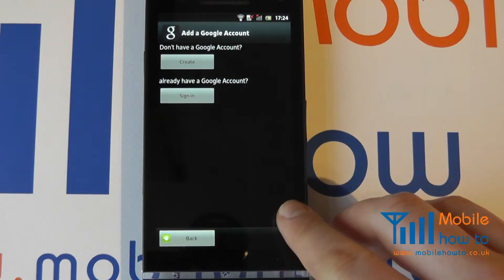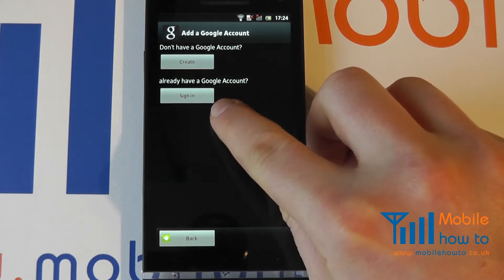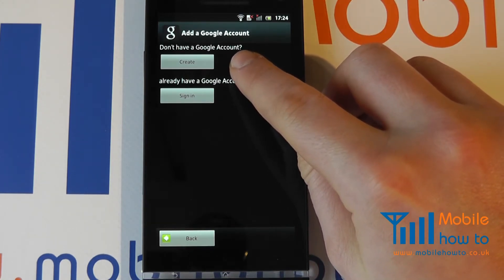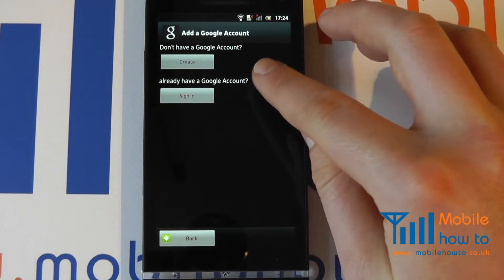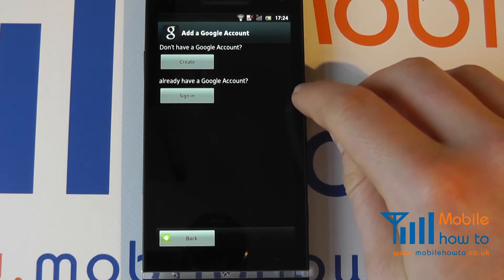Click Next. If you have a Google account already, you will tap Sign In. If you do not already have a Google account, you can click Create and create one from the mobile device. Alternatively, you can create one online through a desktop computer.